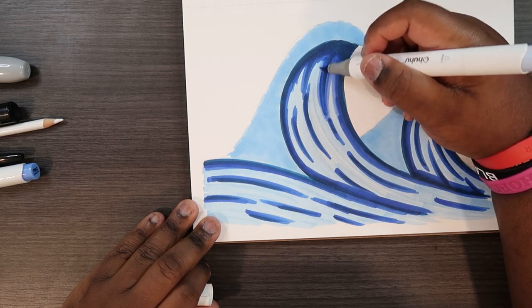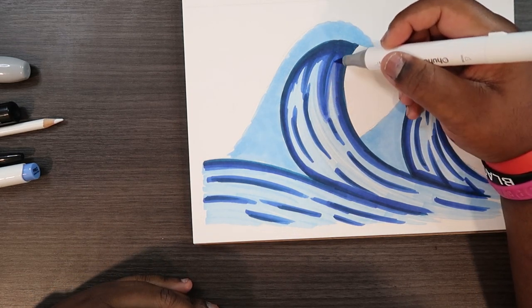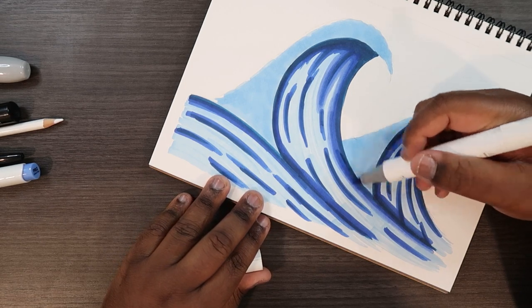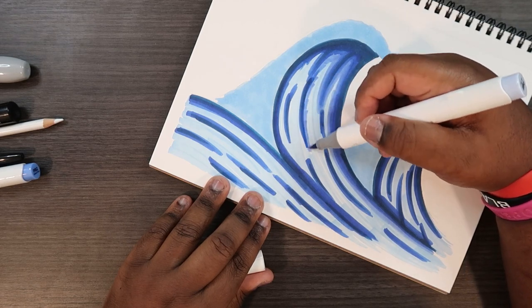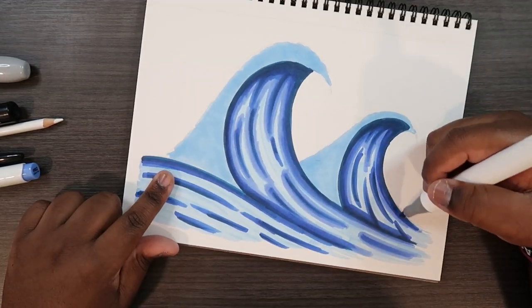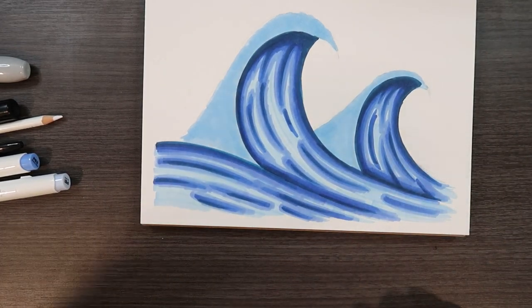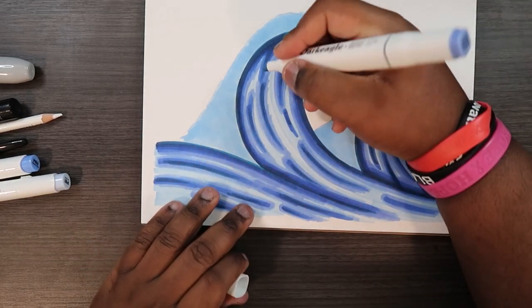I'm not going to color over the entire thing because this is a light color, but it's not the base color I used. I'm just going to expound on the blending. Now that I'm done applying PB1, I'm going to go back with my base color and blend everything back together.